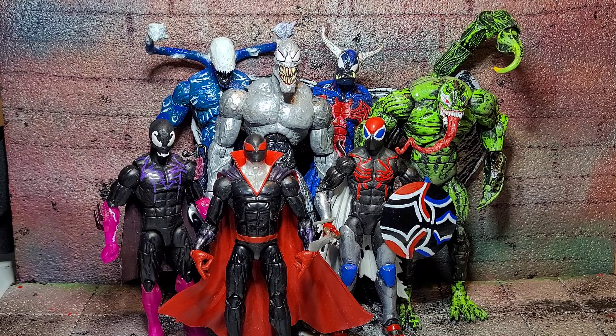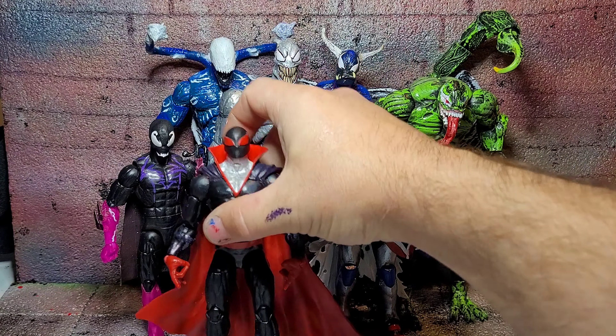What's up my fellow collectors! Today we're going to be taking a look at several custom Spider-Man action figures and some symbiotes.